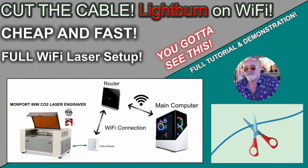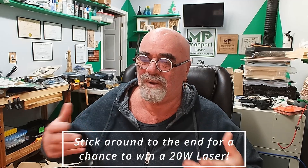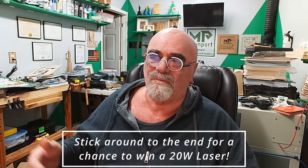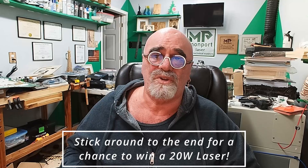Hey, it's Reg, the Louisiana hobby guy. A while back I did a video called 'Cut the Cord on Your Laser Engraver,' and I thought in that video I was going to be able to get all laser engravers to connect via Wi-Fi. Unfortunately, I only got the DSP version to work, and ever since then just about every day I get an email from somebody wanting to connect their diode laser in another building or another room. Today we're going to address that and show you the solution.